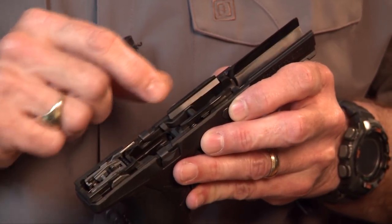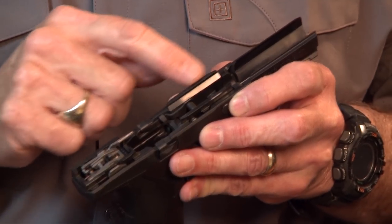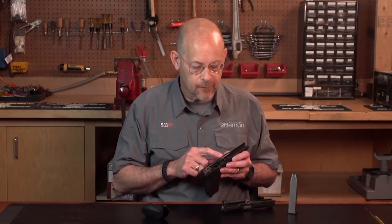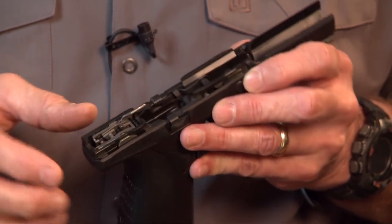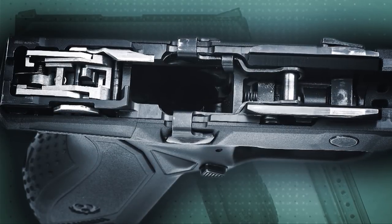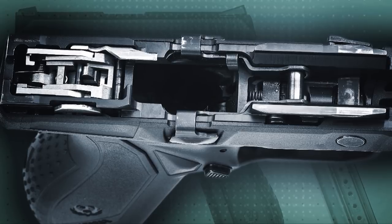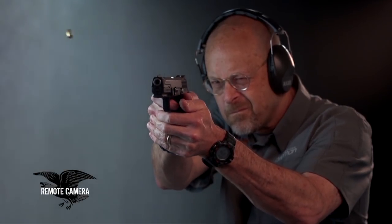Looking in the top of the frame, in the front you've got a section of metal rail — this is the frame proper, this is the insert, and it's a machined insert, not a stamped insert. In the back you've got the frame rails, so you actually have contact between the rails and the slide over a fairly long area, which means there's not a lot of play between those two.